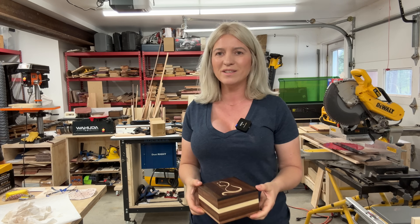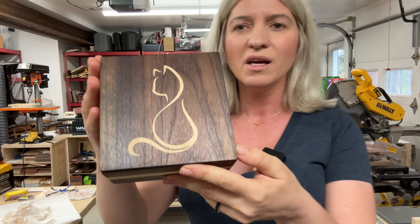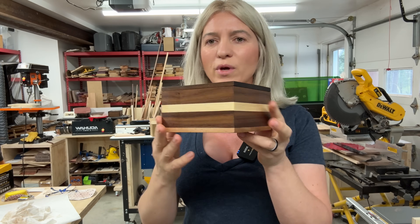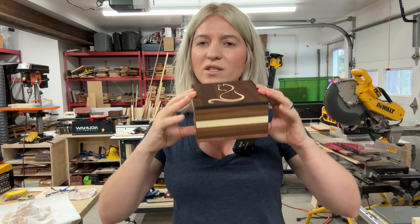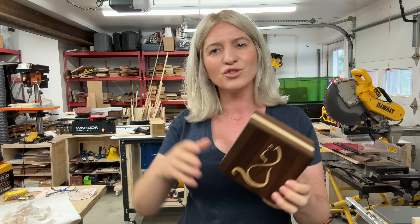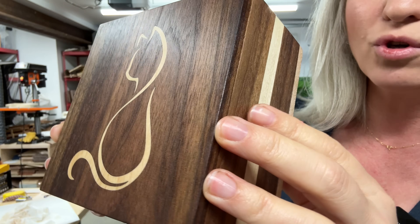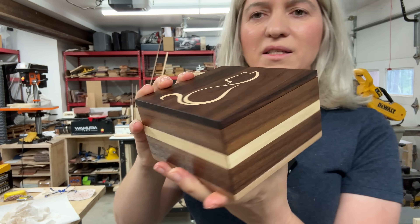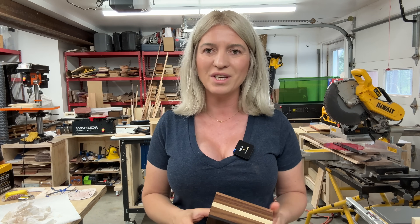Today we're trying out the new Xtool S1 laser machine. We'll be making this inlay — very simple, cute inlay that was really quick to make. An inlay like this can really make your woodworking projects look a notch level higher. I'm going to show you all the settings I used and how I do it. This is our box with the inlay — let's get right into it and try out this new machine.